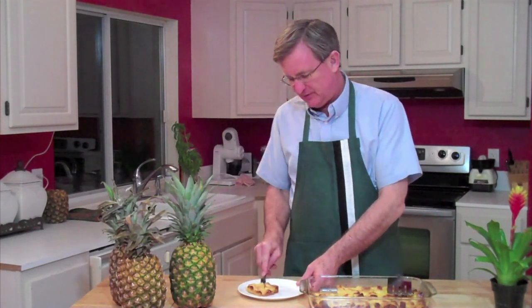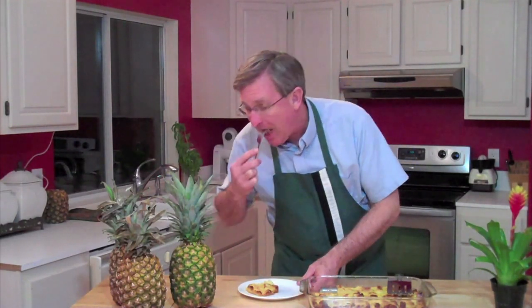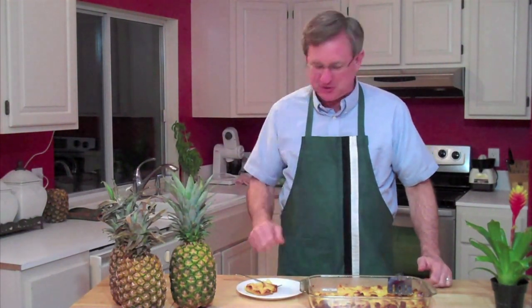Let me just have a little bite of this. Oh, that is really good! It's almost as much of a dessert as anything. It's a great accompaniment — this sweet side dish with a nice ham that has a little bit of saltiness to it. Great accompaniment.